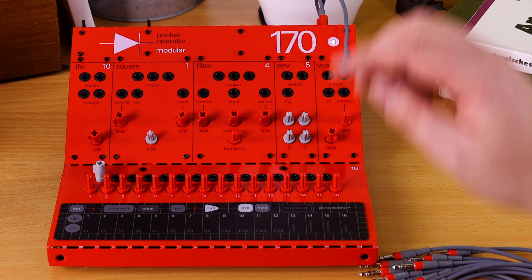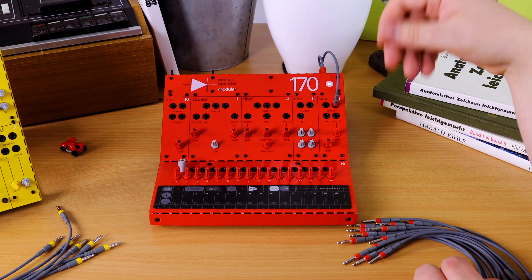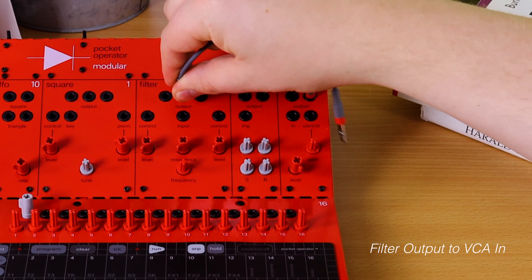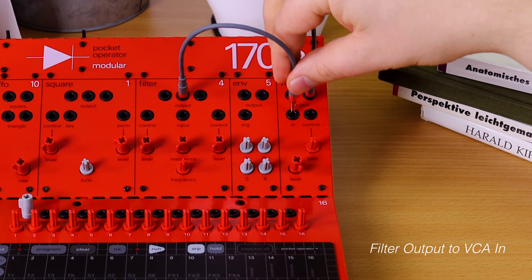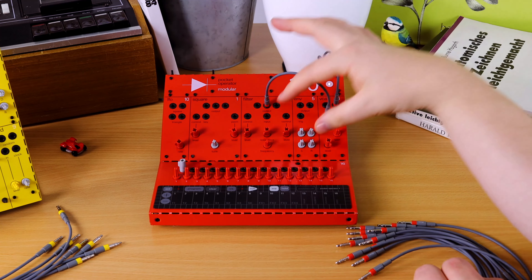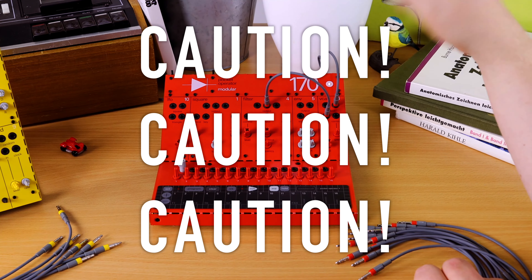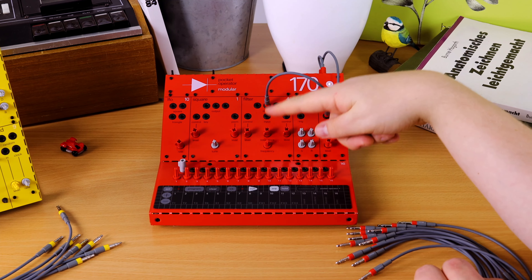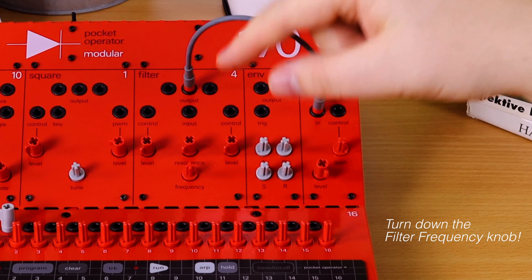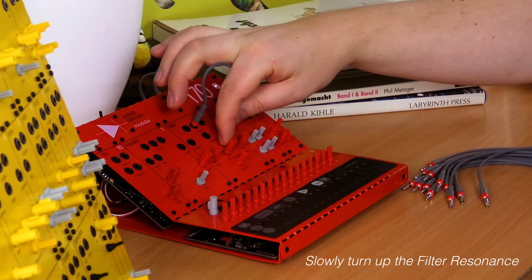We're going to use our filter as an oscillator. First, connect the output to the VCA in — nothing happens. Now we're going to increase the resonance of the filter to max. Be careful: I have my frequency pretty low so you don't hurt your ears. Start with it pretty low, almost in the middle somewhere, and increase the resonance to max and see what happens.